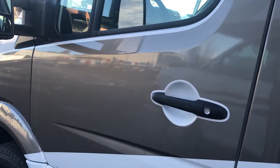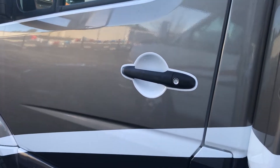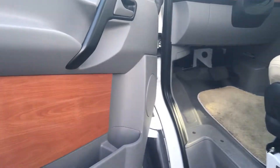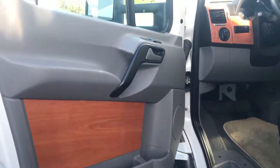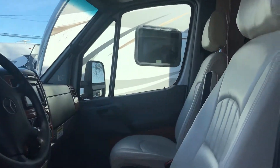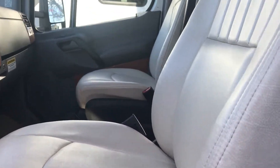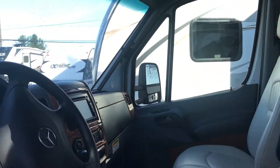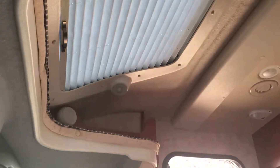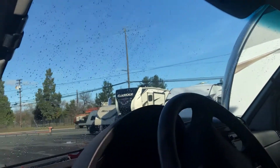The door is locked so it makes it more difficult to get in, but I have the magic remote. So in your typical Mercedes interior for the front cab, these seats spin around very easily — but not when you have a video camera in your hand. There's a skylight there. You see absolutely no evidence of any water intrusion at all. These blinds work really well, so they cover up the windshield.